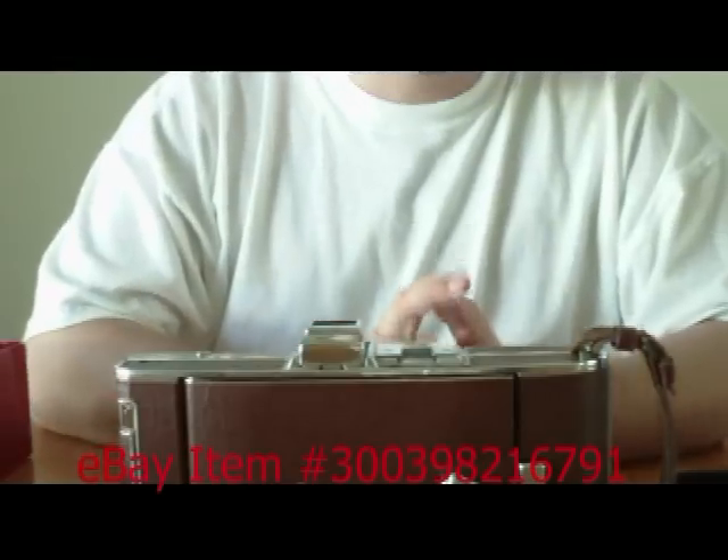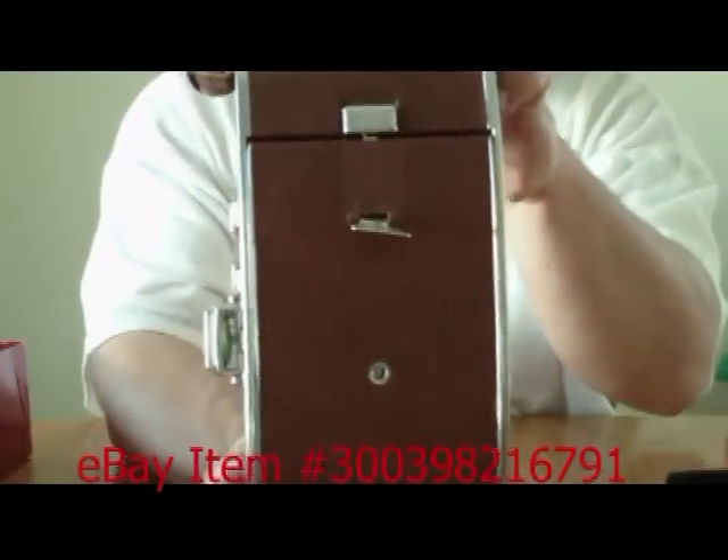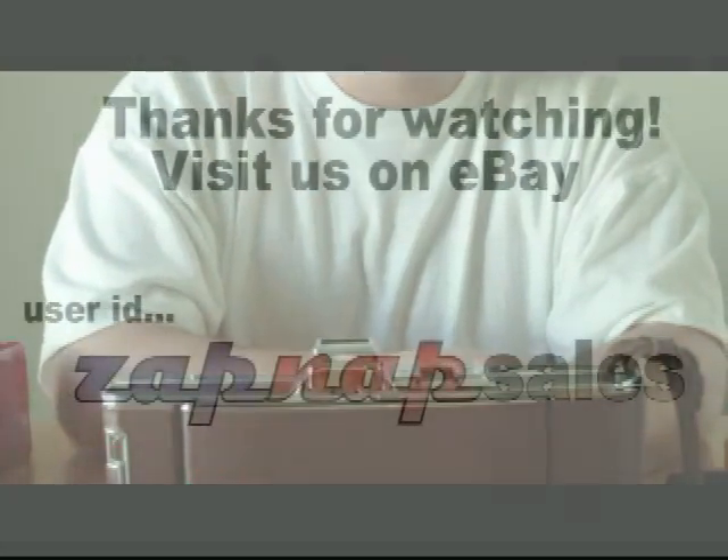If you have any questions, feel free to contact me. Otherwise, there it is — the Polaroid Land Camera 95a. Thanks for watching.